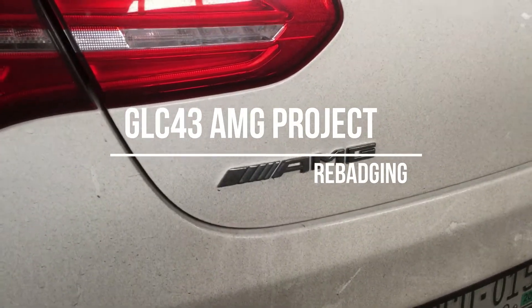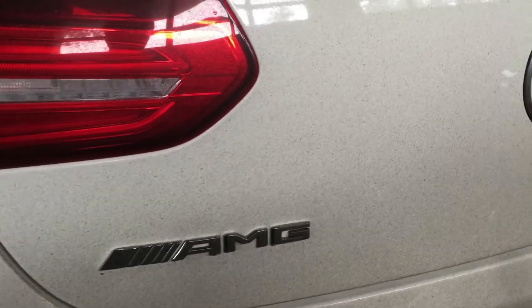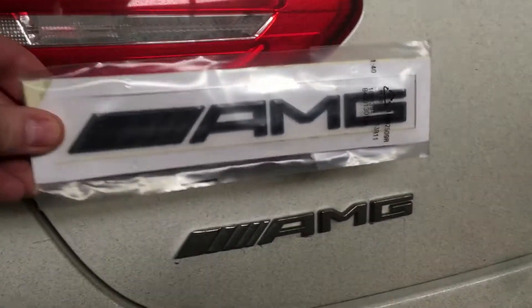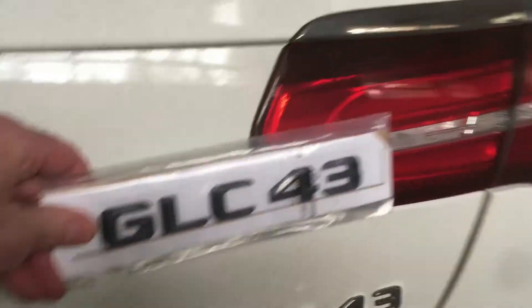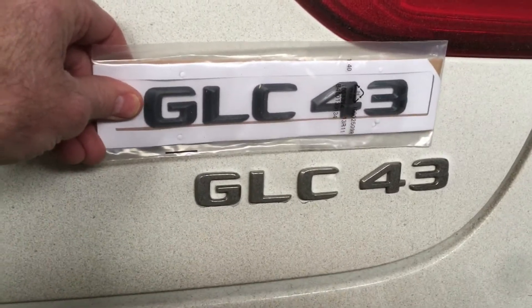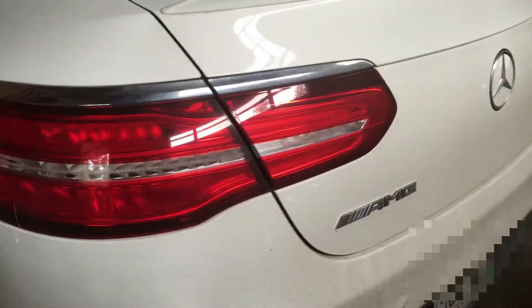So there's the back of my dirty car with chrome badging, but look what I got — black badging! I got the GLC 43, so that's the project. I gotta give this thing a bath and I'm gonna swap those out.